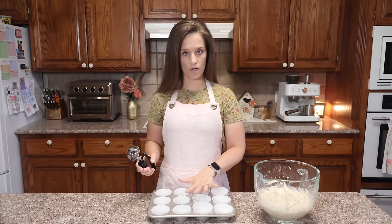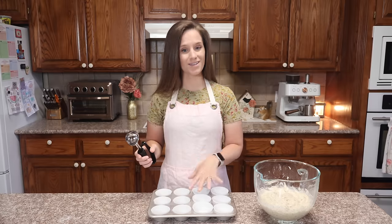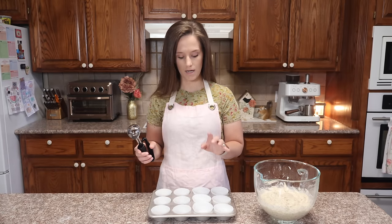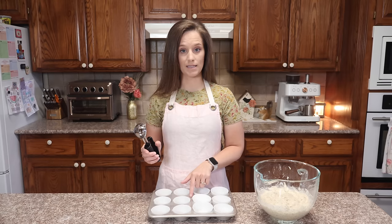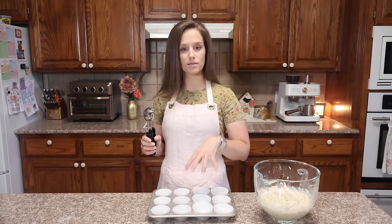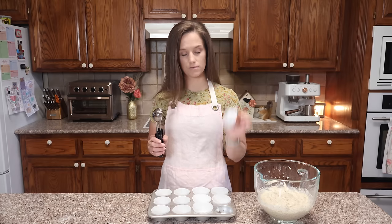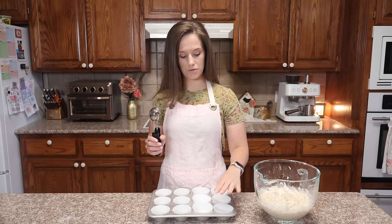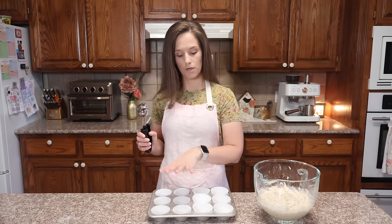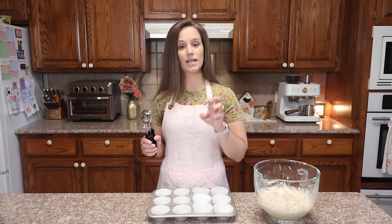I have a Nordicware cupcake holder right here — it makes 12 cupcakes. You can get this at Walmart, and I'll put a link in the description box if I can find it on Amazon. I really like this bakeware — it's not expensive, it lasts, and it cooks everything fully through. If you're using silicone cups or something that's not 100% aluminum for your baking trays, you could be running into a problem of things not cooking thoroughly.